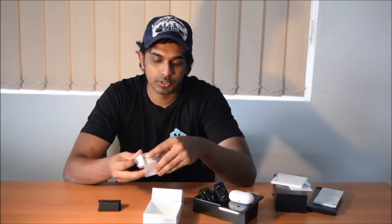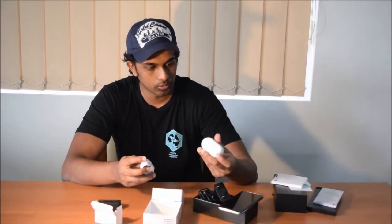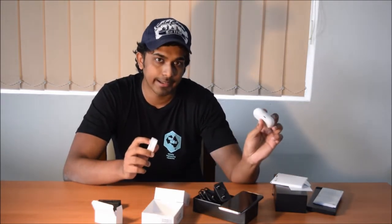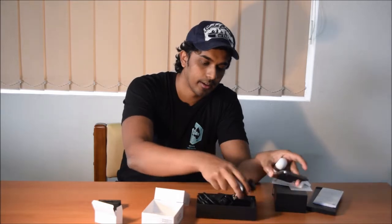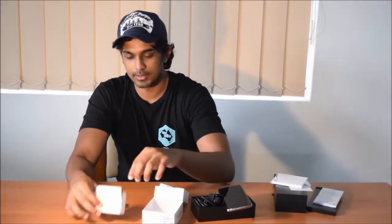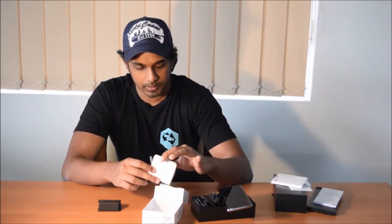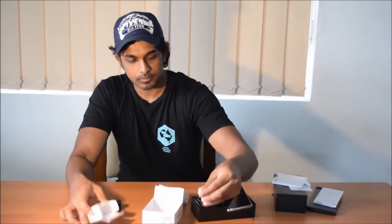In the box you also get a USB cable if you want to plug it in and charge the case directly — so if you don't want to put it on your S10 that's fine. You can plug it into the fast charger and charge the case itself. Alternatively, you can place it on top of a wireless charger. You also get a few extra ear cups — the rubber pieces — so you can swap them out on the Galaxy Buds. There are a couple of sizes included in the box.